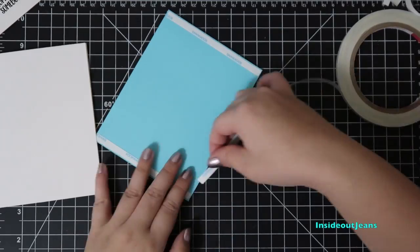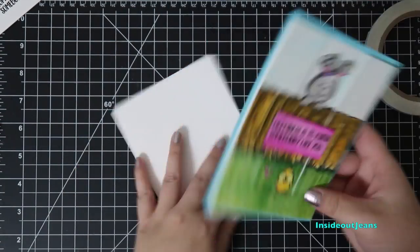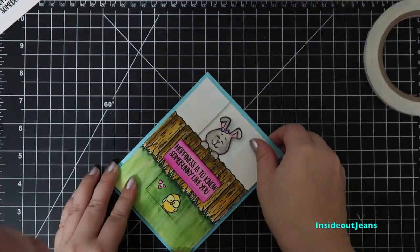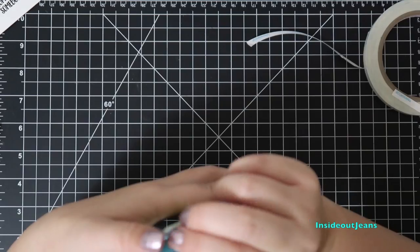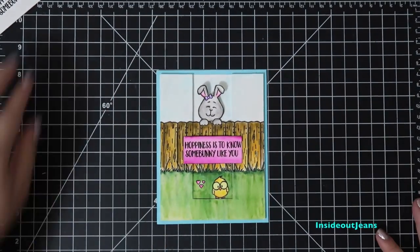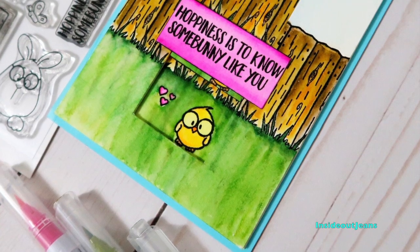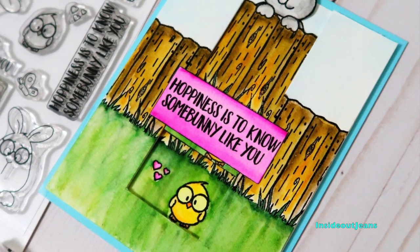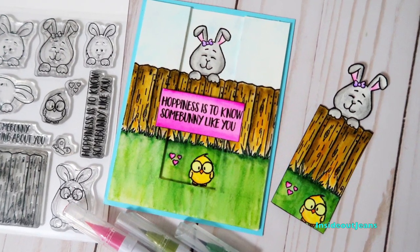So to finish off this card, I'm attaching this to a white card base. Thanks for joining me on this part of the Save the YouTuber Hop. I'll have your next video link down below in the description box. Remember to subscribe, like, and comment for a chance to win one of the many prizes along on this hop. Thanks for watching and I hope you have fun exploring new YouTube channels. Have a great day. Bye.